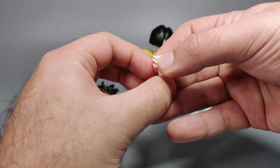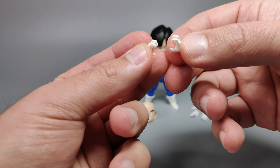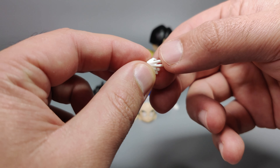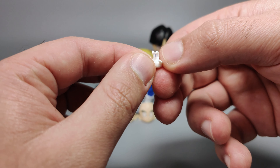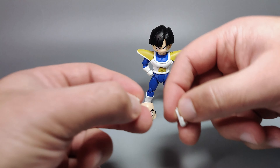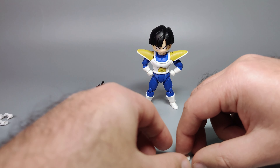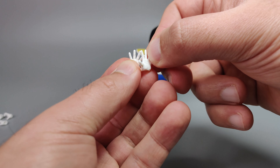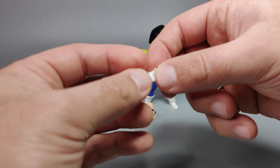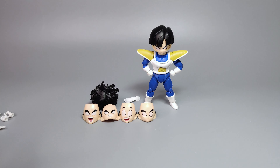Gohan comes with fists already attached to the figure. He also includes battle-ready hands, a pair of karate chopping or flat palm hands, open palm hands — all white since they're gloved — and a single right hand used to hold the left hand when doing one of his attacks.